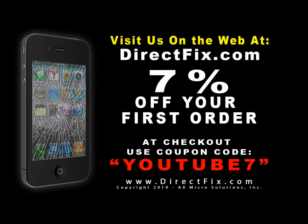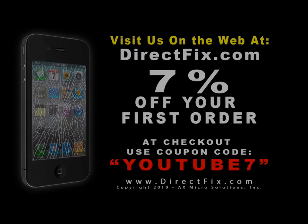Be sure to check us out on the web at directfix.com. Use coupon code YOUTUBE7 for 7% off your first order.